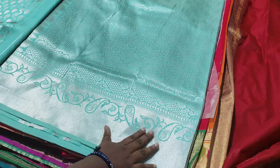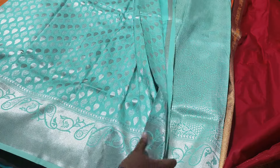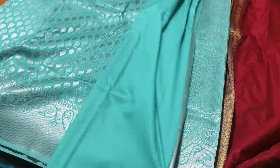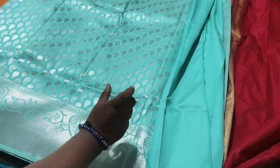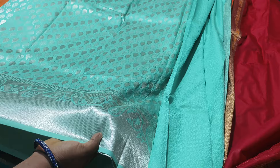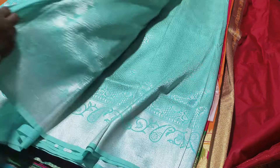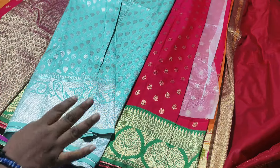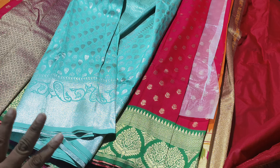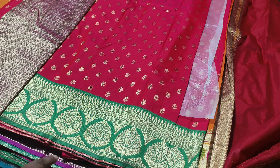This color looks like a different color — even if you see blue color, it looks different. This is a jacquard blouse. For price, I recommend 9000. Thank you so much for joining us, thank you all.